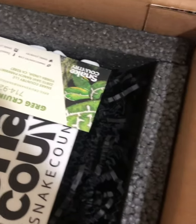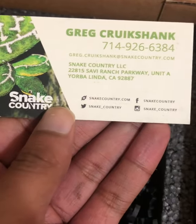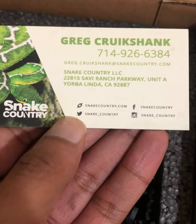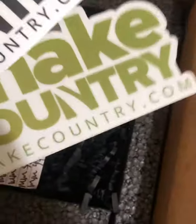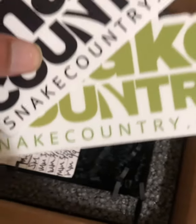Let's see, we got some goodies in here. Here we got the business card — that's Greg, his number if you need to contact him. They're on Instagram, Facebook, and Twitter. Let's see what else — got some stickers. Those will be going somewhere around my snake room.